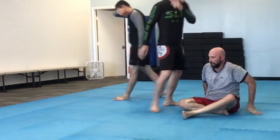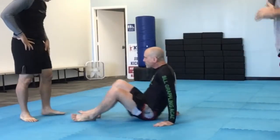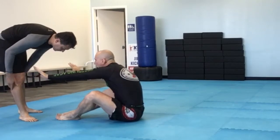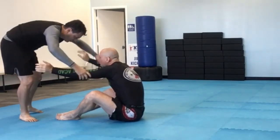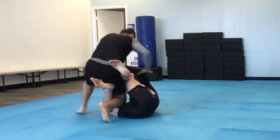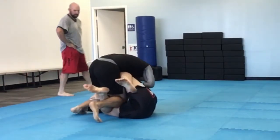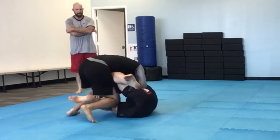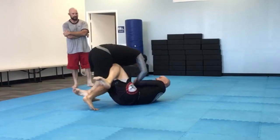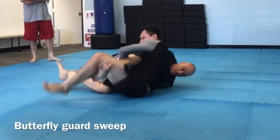Hey guys, this is Coach. I did some filming today and I'm going to put a little commentary behind it. First of all, these two guys have only been training for two or three weeks. Fernando right now is in front of me — I'm sitting down in the open guard. You'll see how far these guys have come. If you've ever trained with white belts from scratch before, you know how hard it is. And they're doing really well. We've had small classes and they've been super intense.